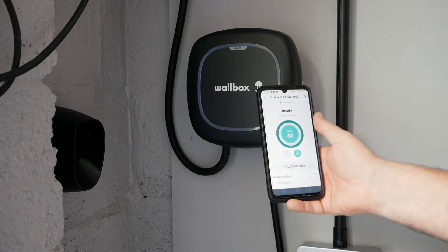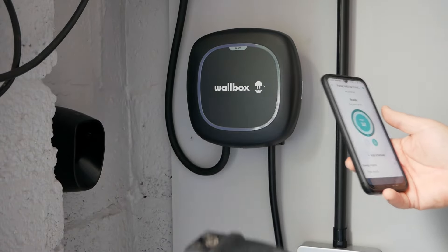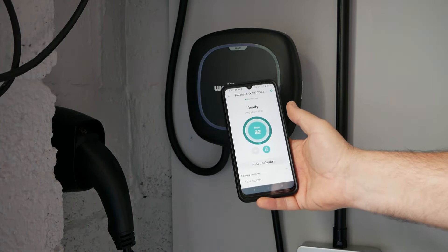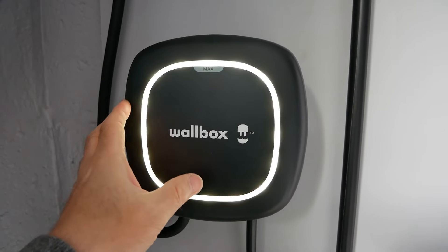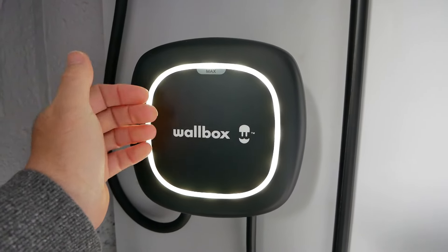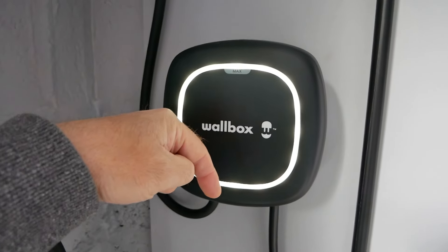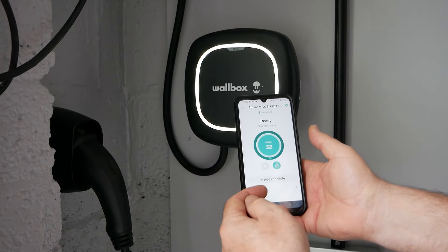This is something that all UK smart chargers now have to do and comply with, so they're all going to behave the same way in that respect. The new regulations which came out in June 2022 in the UK are all about matching the demands of electric vehicle charging to the grid, and a charger such as this will be compliant with that. As a customer you can then take advantage of cheap rate overnight electricity and use new tariffs such as Intelligent Octopus. I'll put a link to more information about the regulations in the video description. This is why I like the Wallbox products — the app is very simple and everything you need from a smart wall charger is right there.